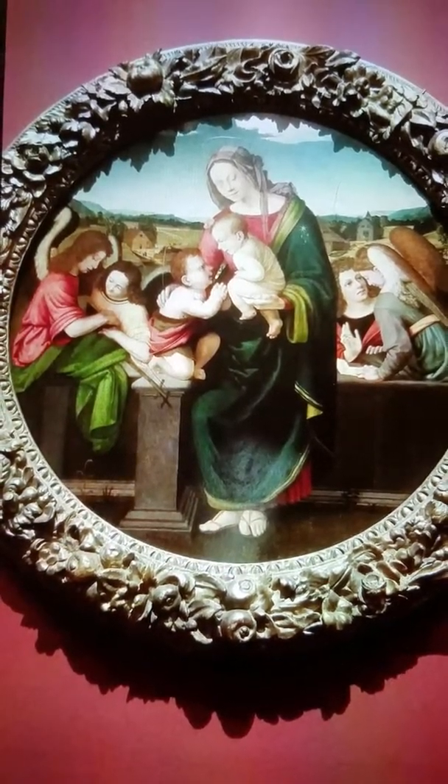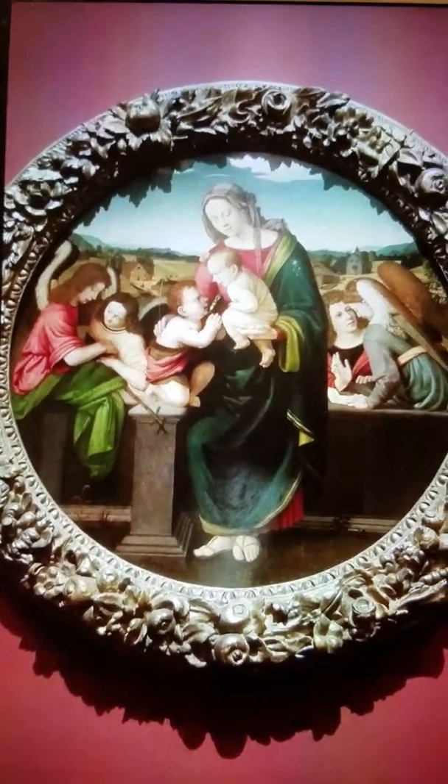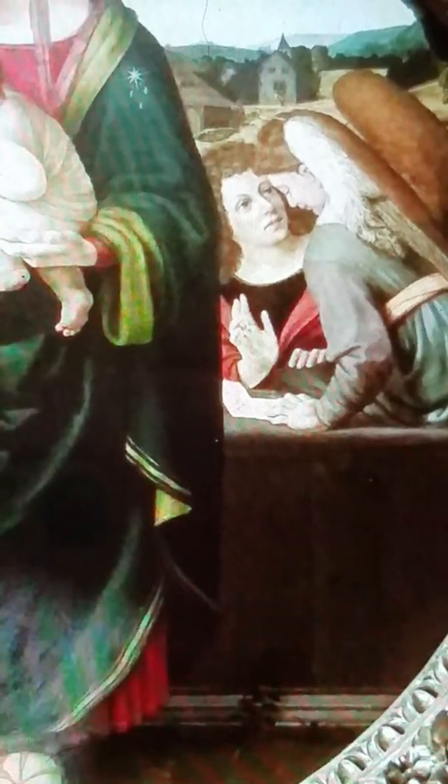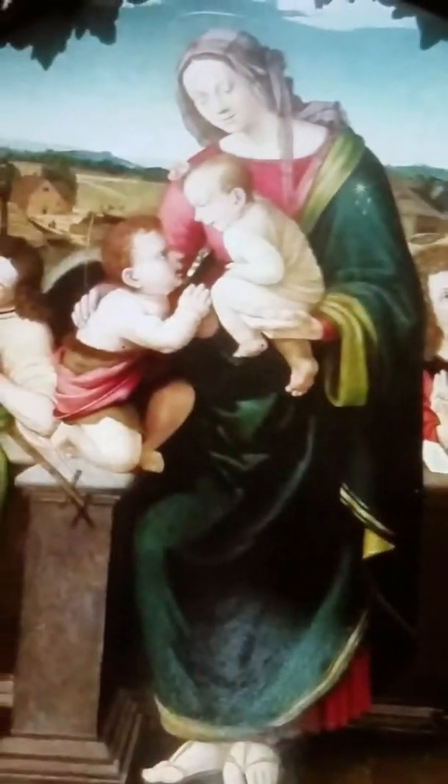I just love the painting and how rich the colors are and the facial expressions. They're talking — they must be talking about maybe the Bible or something heavenly, something about God.